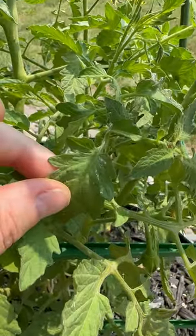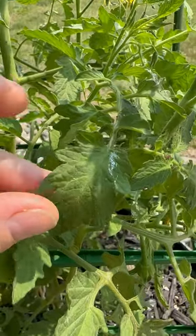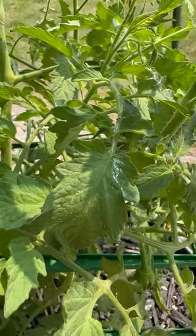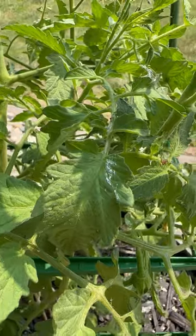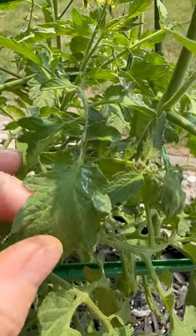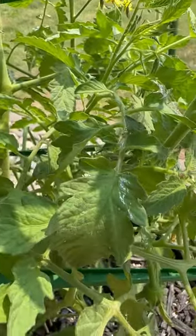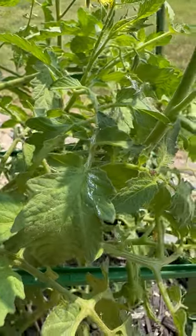If you see this slime trail on any of your plants — this is a tomato leaf — it comes from slugs and snails. You're going to want to put something down to treat for those. Slug bait is a great option. It usually comes in a pellet form; you can just sprinkle it around the base of your plant.